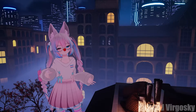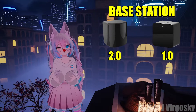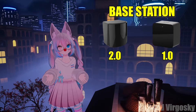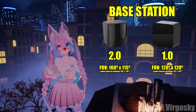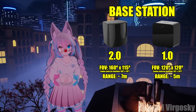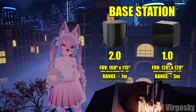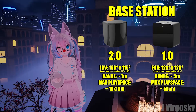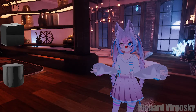Now let's discuss the differences between base station 1.0 and 2.0. From a technical point of view they work pretty similarly — construction is a little different but they both use a laser system and spinning motors. Base station 2.0 has a wider FOV and higher range, as you can see on screen, which gives you more freedom in placement within your play space. That leads to a very important difference: supported play area size, with 2.0 allowing a much larger play area than 1.0.